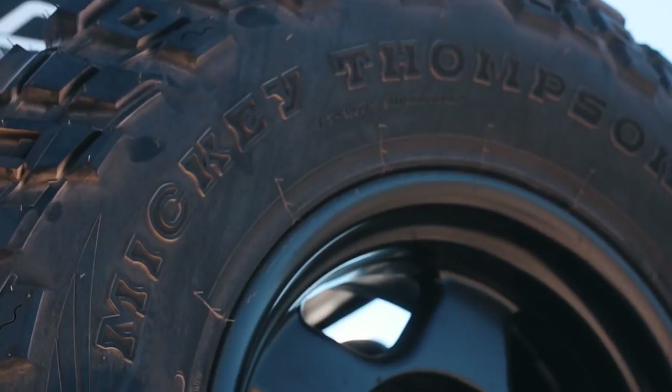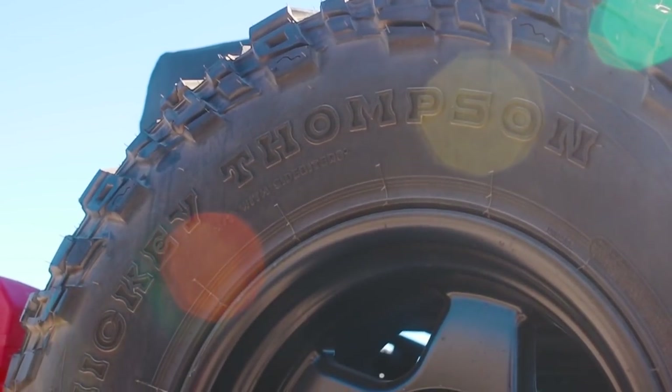For the tires, we decided to go with Mickey Thompson's Baja Claw TTCs. These are radial tires. I did not find that many reviews out there, so I wanted to test them out myself. I am going to be doing a video review on these tires because I have a lot to say. The size on these tires are 315 by 75 and the wheels are 16 inches.